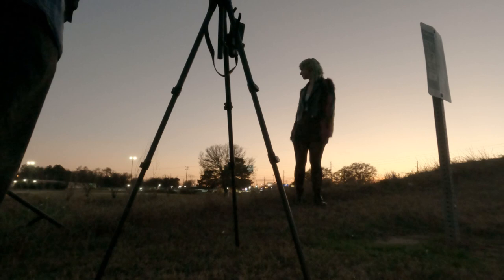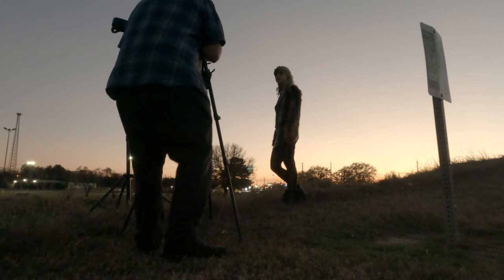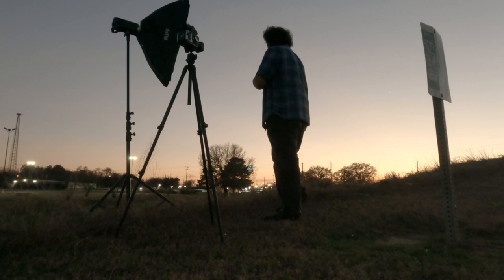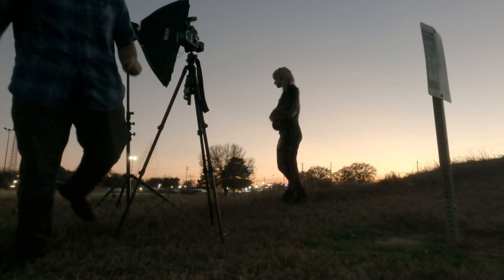I knew pretty well that within that end of the roll of Ektachrome I shot with her, we had pretty much gotten what we had come for the first time. So I decided to push ahead and see what else I could do with it. I like to push until I start messing up photos. I wanted to see how far I could go and experiment and just find out what we could do and what didn't work, and I'd know more for the next time.